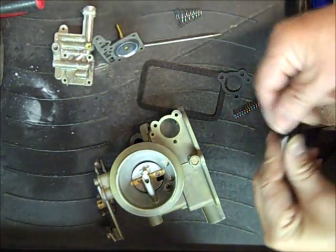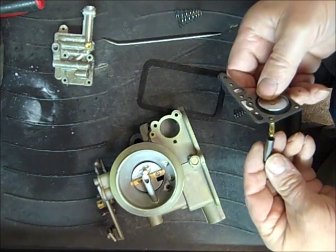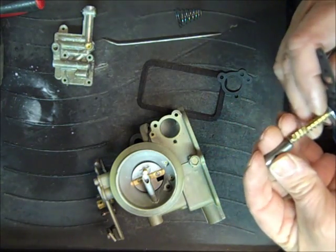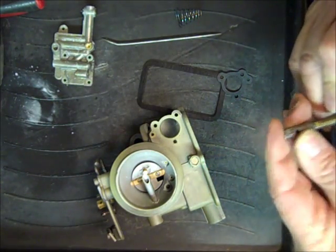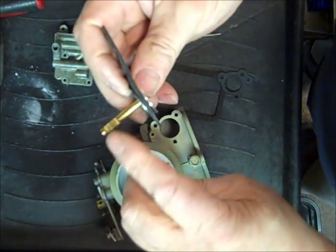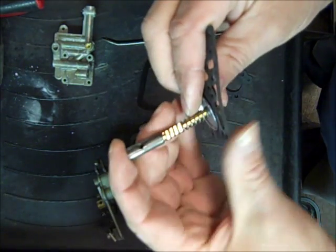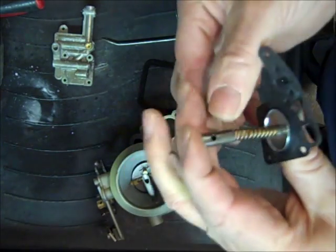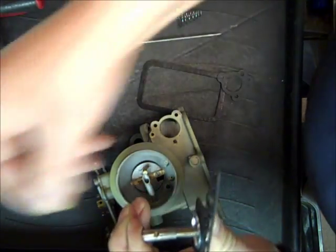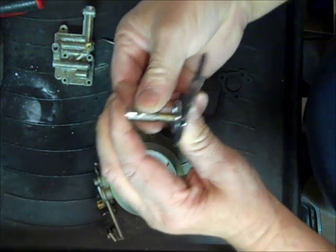I'm going to put the accelerator pump diaphragm together. The spring goes over here, and we have this cylinder that goes over the shaft. You've got to line it up with this notch right here — that's where the check ball is going to sit, and that's what's going to hold it together. We'll get that together and try to keep the little check ball from popping off and flying across the room. It's another one of the small ones — and there we go.